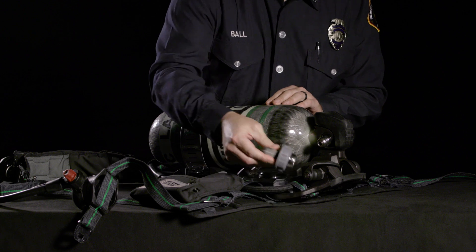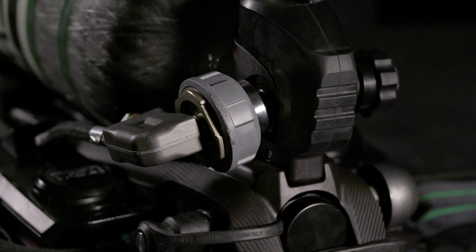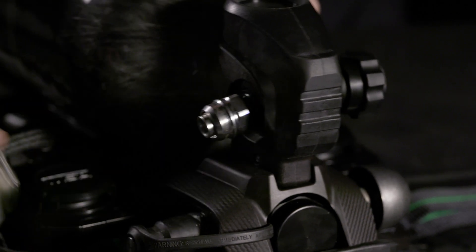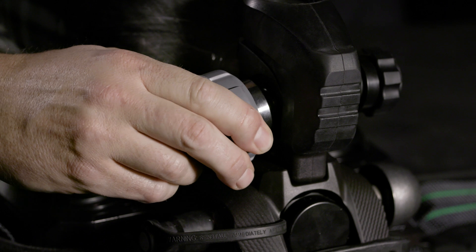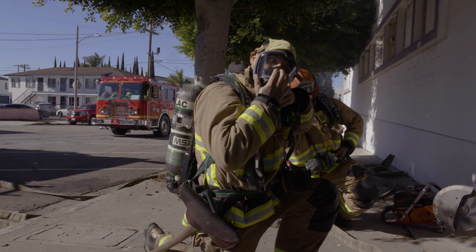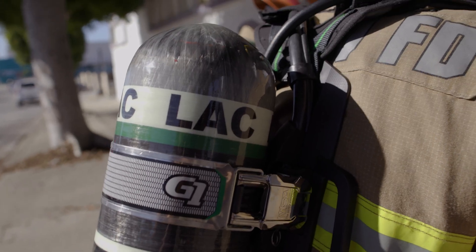The quick connect allows for easy connection to the SCBA hose by pressing the receiver directly onto the bottle opening. To remove the bottle, turn the hand wheel counterclockwise one quarter and squeeze the quick connect. This allows for faster bottle changes on an incident and a more secure bottle mount to the harness.